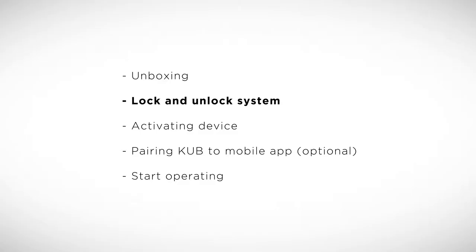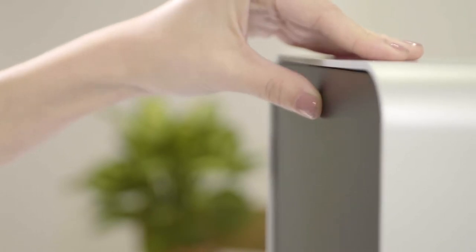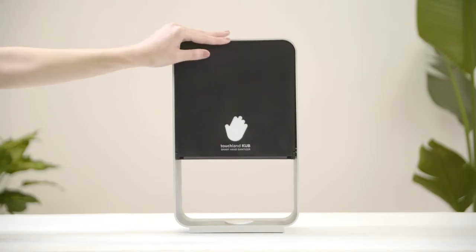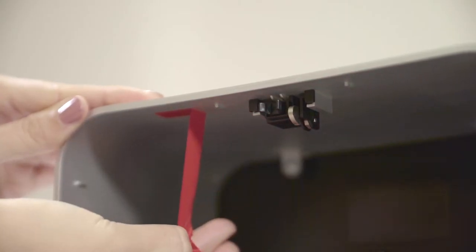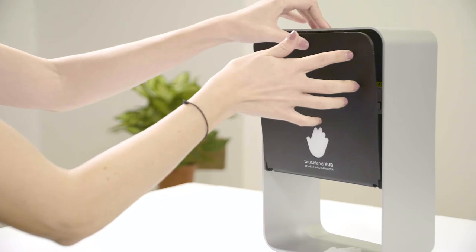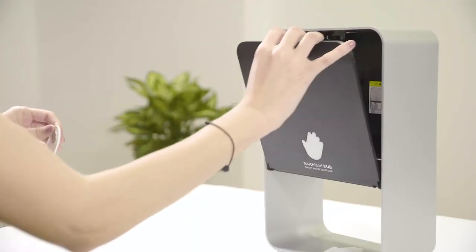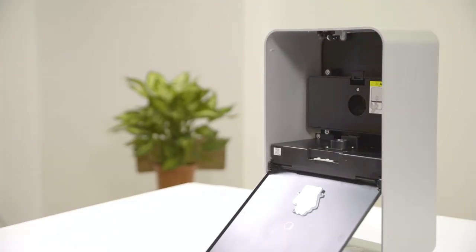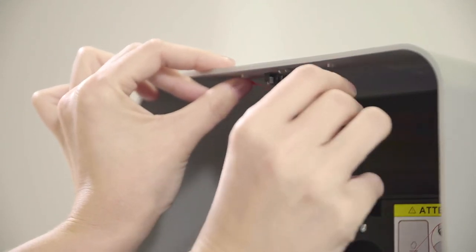Lock and unlock system. Your Cub comes unlocked from factory settings and anybody can open it by pushing the door. In order to lock the device, you need to remove the red tape. Once it's removed, you'll need the magnetic key to reopen the door. Note that at any point, you can keep the device unlocked by placing the red tape back in the original position.